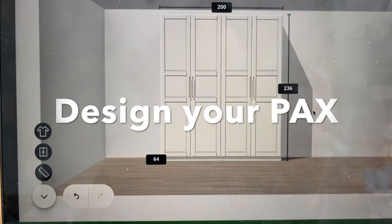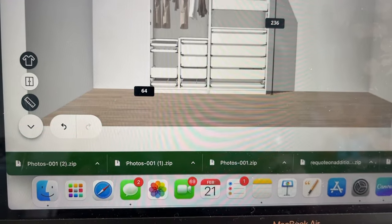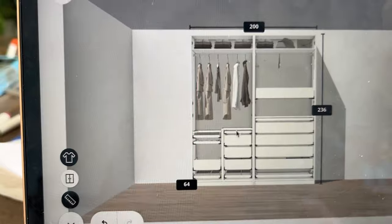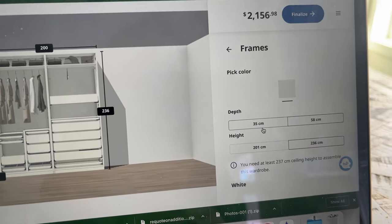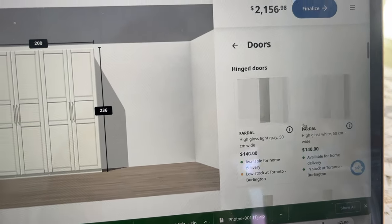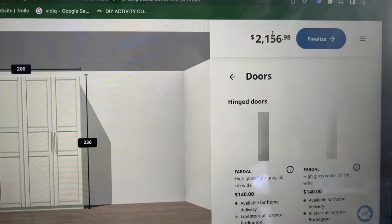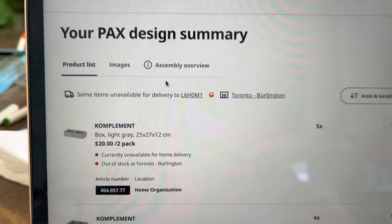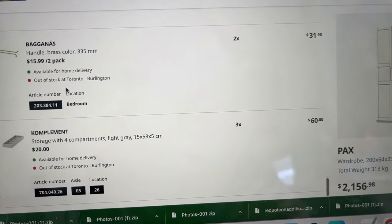You absolutely have to use the IKEA PAX planning tool on their website — there's really no way to build this without it. It has all your dimensions, and you can play around with all the different inserts. You can swap things out, adjust the size of the frame, and choose from all the different door types. As you build it, the price adjusts in real time — take things out or add things in. Once finalized, it also shows what's in stock, which is important, and it generates a full shopping list if you decide to go in store.